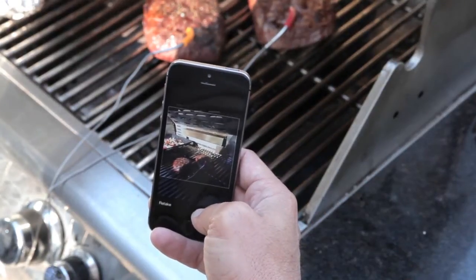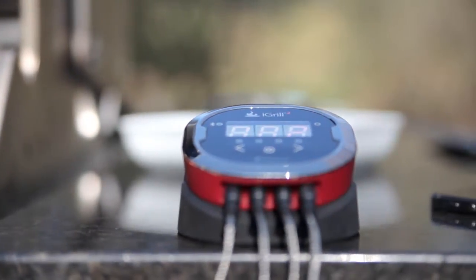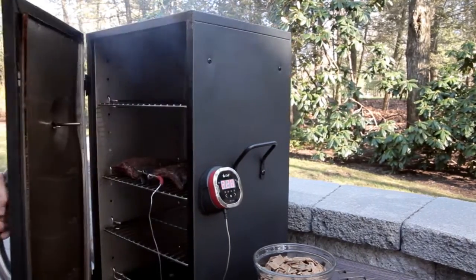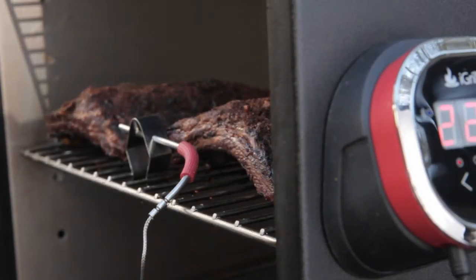You can even share your own grilling masterpiece on your favorite social network. With the ability to track four probes at once, you can track everything on your grill. Adding an ambient temperature probe allows you to smoke like the pros. Your imagination is the only limit.